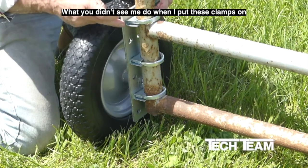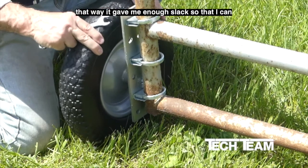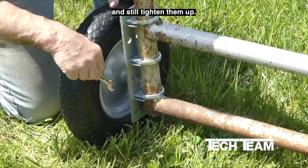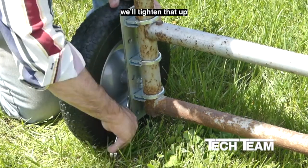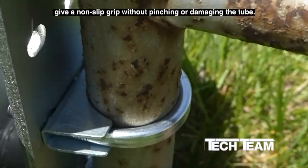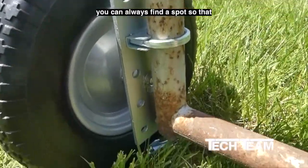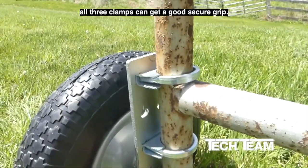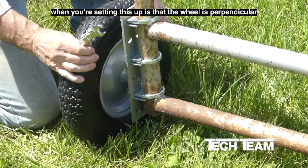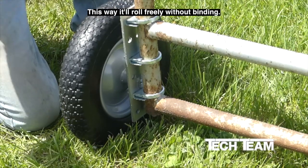When putting the clamps on, only engage the nut for about one to two full turns. That way it gives enough slack to adjust and get the other clamps in place before tightening them all up. Just look at the way those clamps give a non-slip grip without pinching or damaging the tube. The oblong mounting holes mean you can always find a spot so that all three clamps get a good, secure grip. Pay attention to making sure the wheel is perpendicular to the long axis of the gate — this way it'll roll freely without binding.